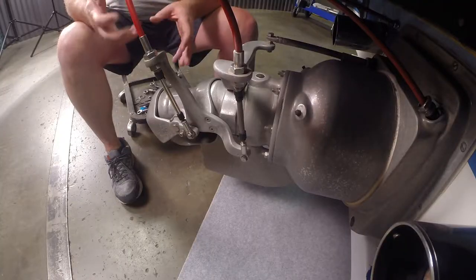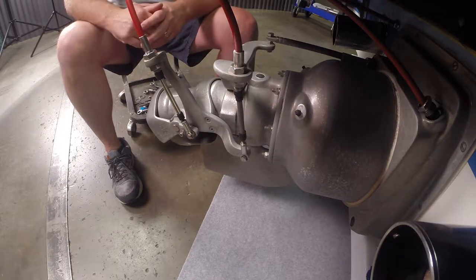Welcome to Powerboat1.com. I got a call from a buddy that his jet boat was making a rattling noise. He thinks it's actually coming from the jet drive and not the engine. So we're going to pull the jet pump out and see if we can find out what that noise is.